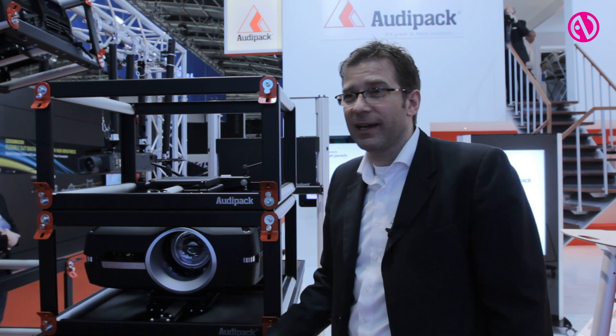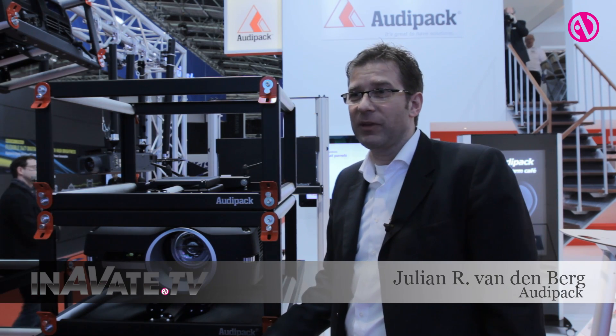Welcome to Audipack. I'm Julian Vandenberg. I am the owner and product designer in the company.